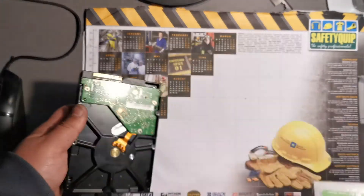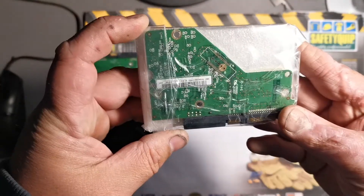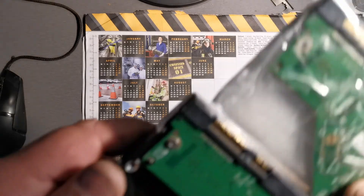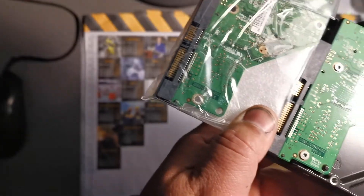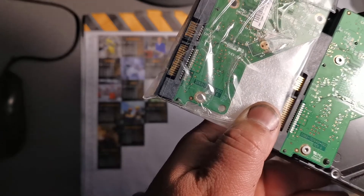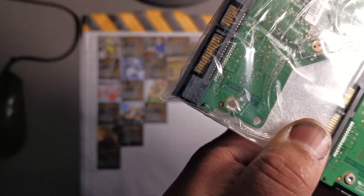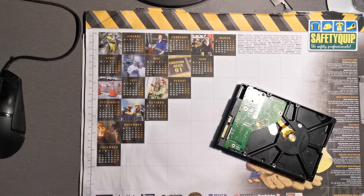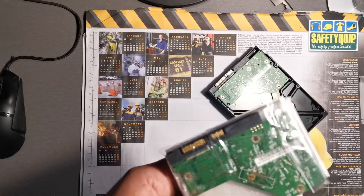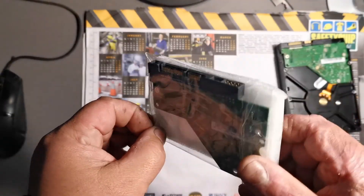I've already gone onto eBay. It came from Italy — I think it cost me like $39 plus shipping. And we'll actually check the numbers now. That one's 2060-701640-002. That is correct. So we're going to unwrap this one now and have a bit of a closer look. That's the way I pulled it out of the bubble wrap packaging from Italy.